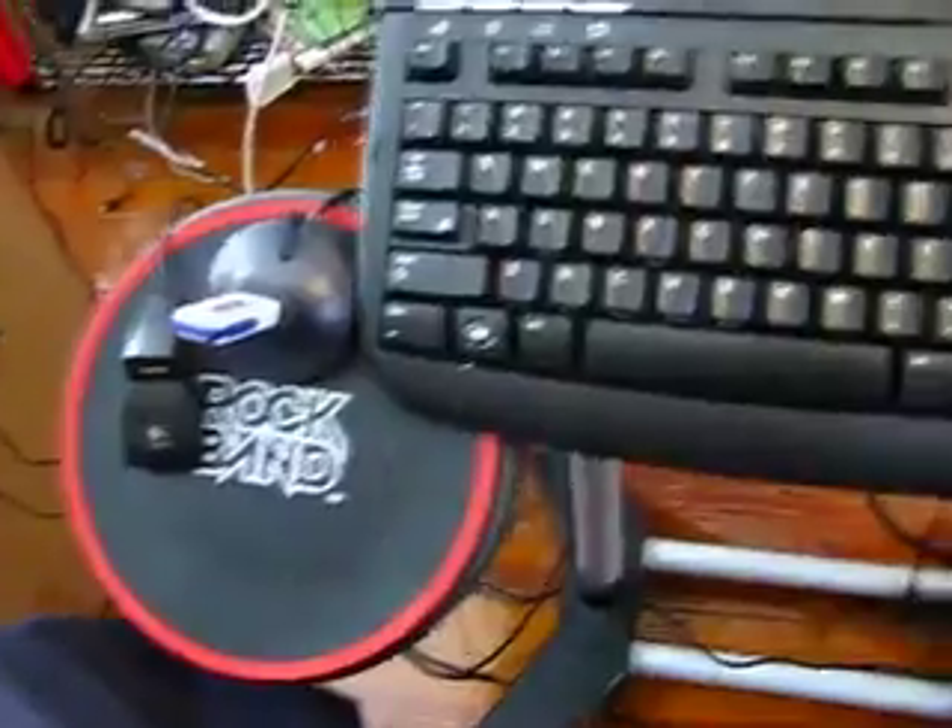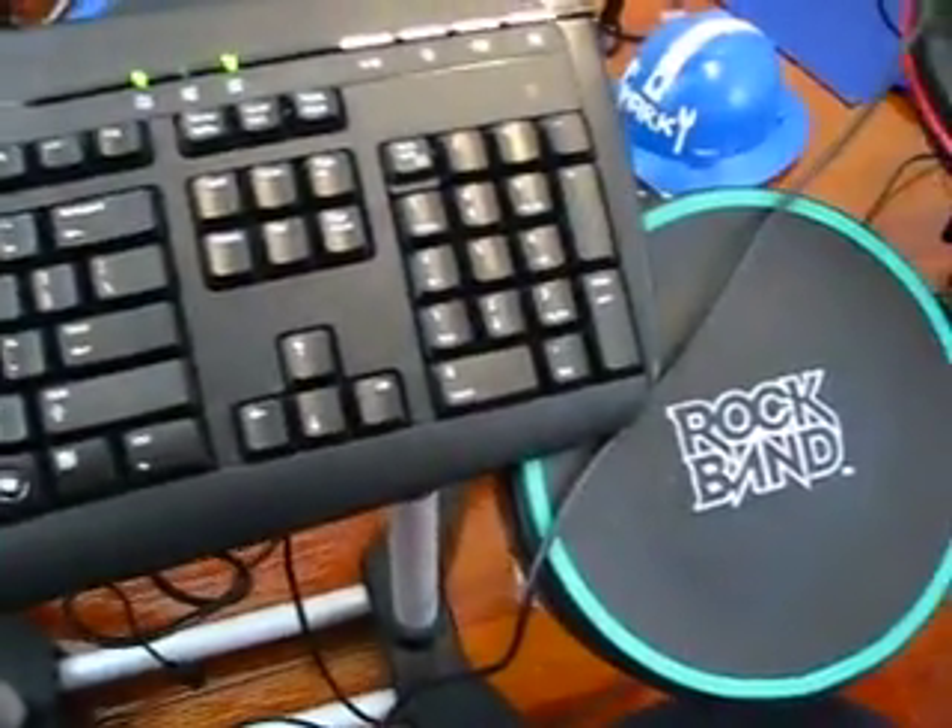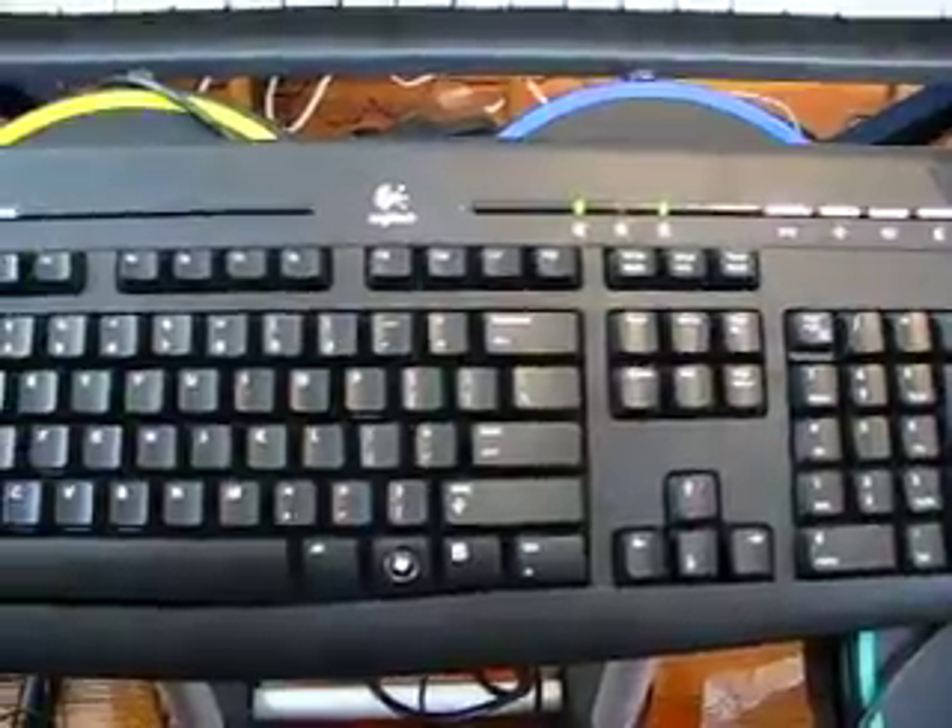That is the keyboard I use for that computer. That's the mouse. And yes, that is a Rock Band 1 drum set I'm using for my keyboard stand. It also doubles as a MIDI controller, and I really use it for cowbells and sleighbell sounds and such.